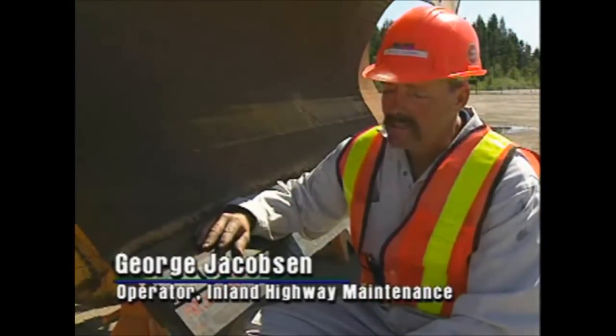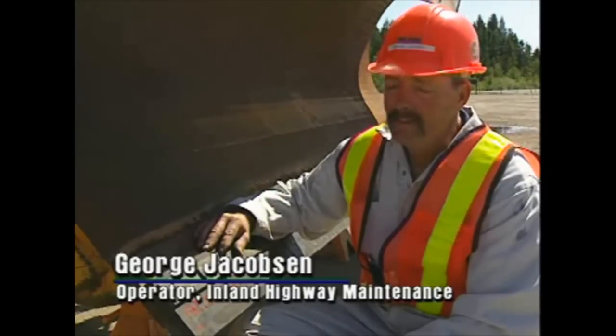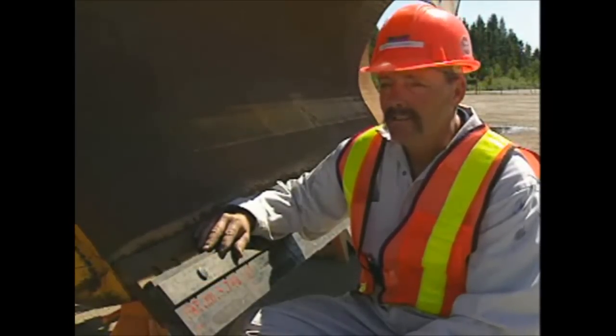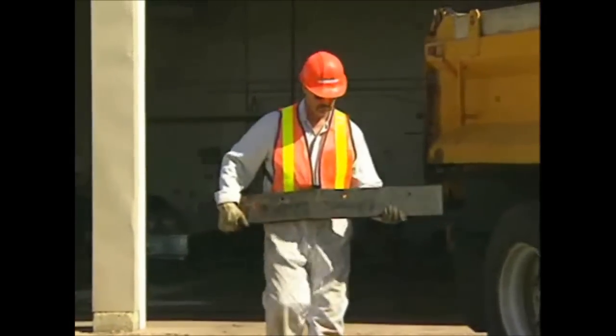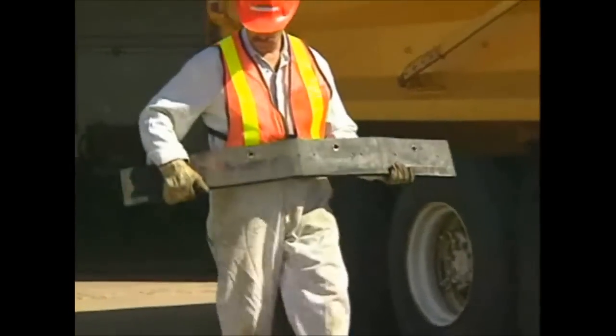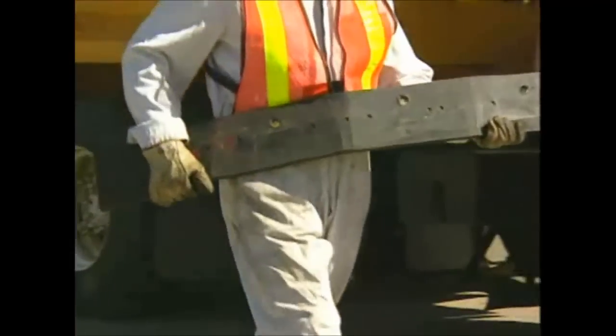Installing a set of these Yomas is actually very easy. They're a very light blade, easy to handle. I can change a set of these Yoma blades in a quarter of the time it takes me to change a set of steel blades.